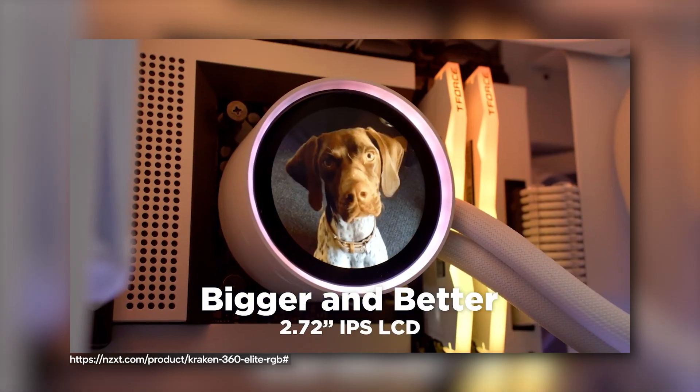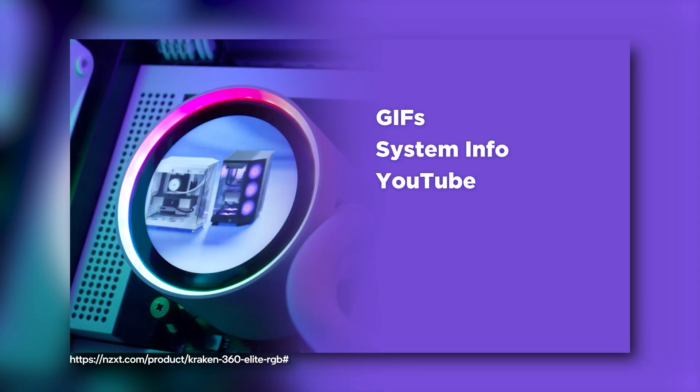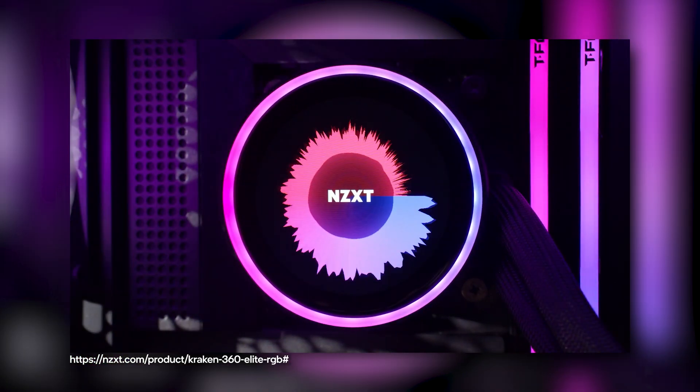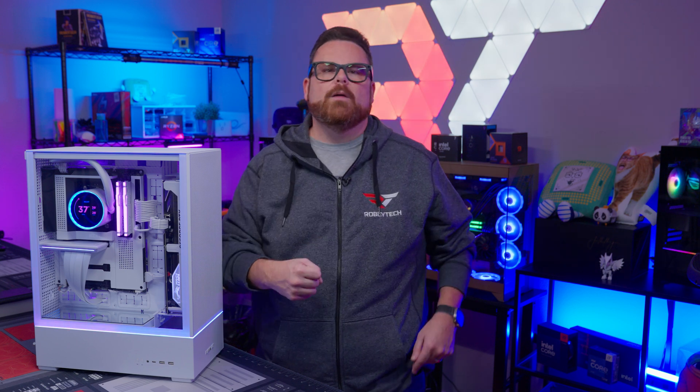Now speaking of RGB, let's talk about the LCD the Kraken Elite has. It's a 2.72-inch IPS display with a brightness of nearly 700 nits. Like most LCD-equipped coolers, the Kraken Elite offers a whole selection of options for system monitoring. But if that's not your speed, your Kraken Elite also has integration with YouTube and Spotify. As for the screen itself, it's bright, it's crisp, and it's huge, which makes slapping your favorite clips or GIFs up there a whole lot more enjoyable.